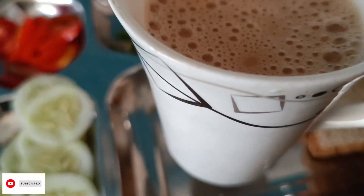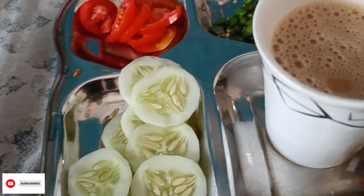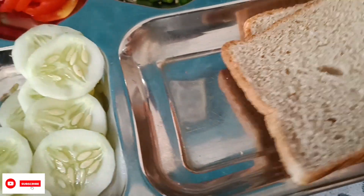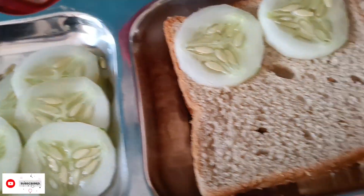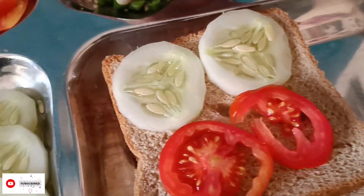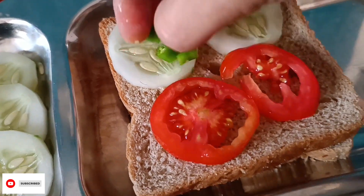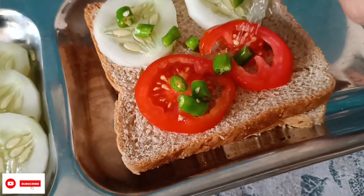This is for you guys. You have to take a cup of tea. What do we do with bread sandwich? This is our green chili. We will put it on top. This type of tea.